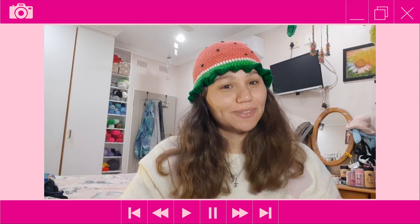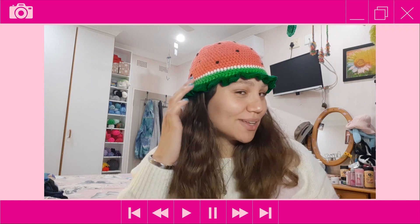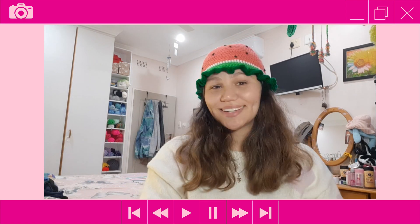Hey everyone, it's Tasman here from Tasman's Crochet Creations, and for today's tutorial I'll be showing you how to crochet this cute little watermelon hat. Isn't it just so adorable?